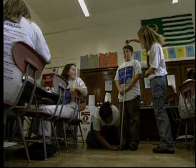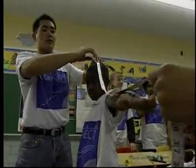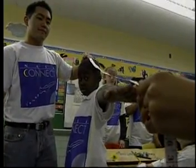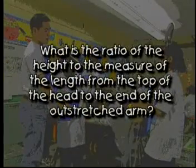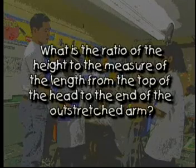Now, measure each student's height and record the results on the worksheet. Measure each student from the top of their head to the top of the middle finger of the outstretched arm. Record the results. What is the ratio of the height to the measure of the length from the top of the head to the end of the outstretched arm? Does it approximate the golden ratio?